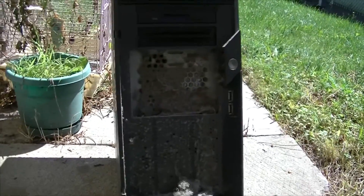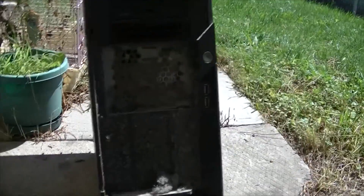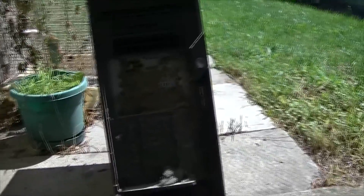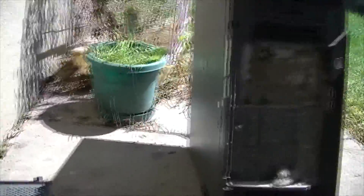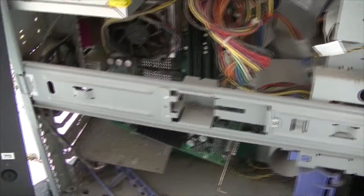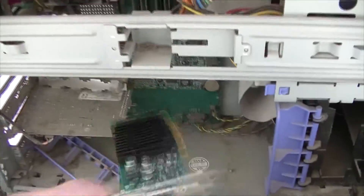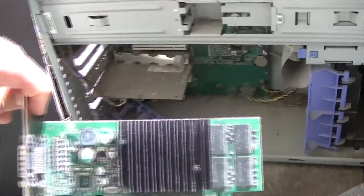That's dead stuff - holy crap, look at that dust. Pride of ownership, I'll give it a zero out of ten. Stuff's loose inside so I don't know what's gonna crawl out of there. You just press the blue thing and it should just pop right out. That's Windows 2000 and yeah, that's what I thought - Rambus.